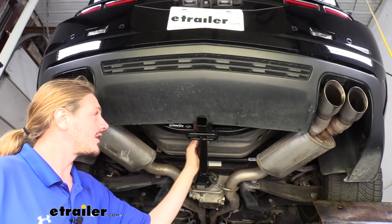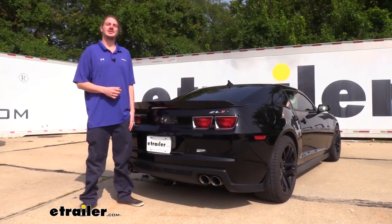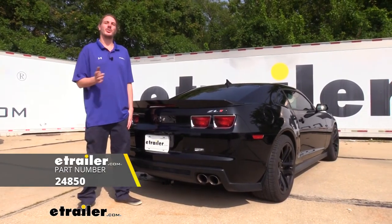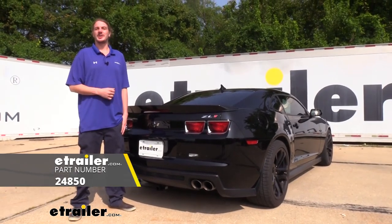With everything torqued down, that completes our installation — we're ready to load up our favorite accessories and hit the road. That completes our installation of Draw-Tite's Class 1 1.25-inch trailer hitch receiver on our 2013 Chevrolet Camaro.